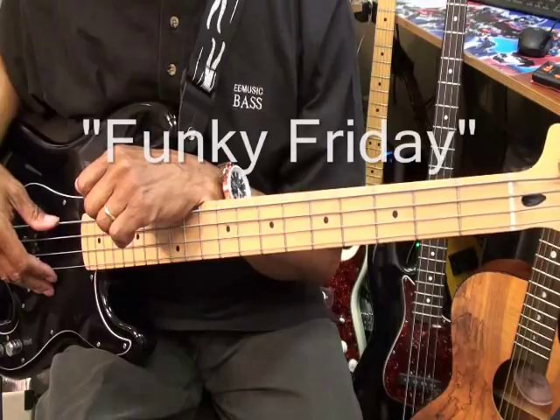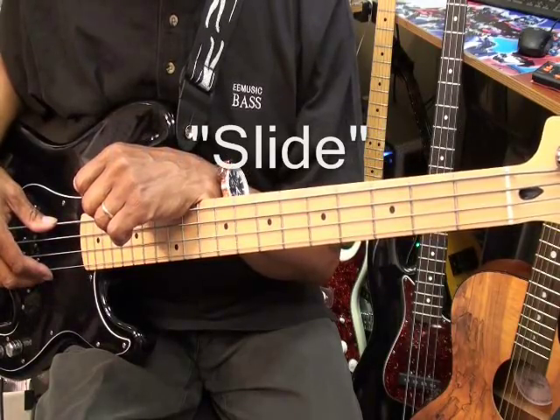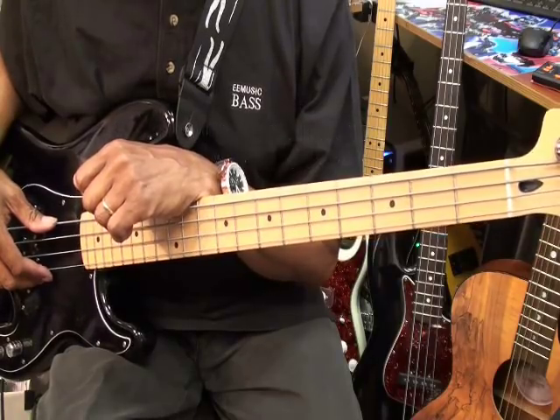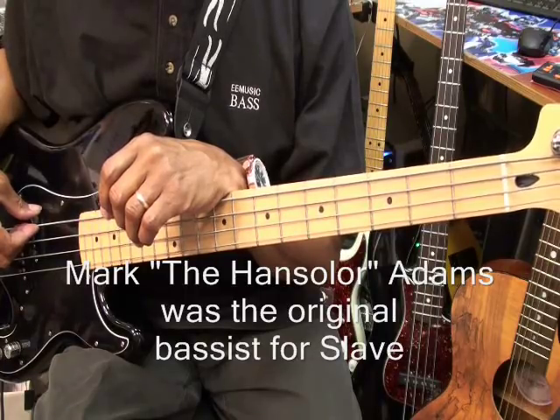Hi, and welcome to Funky Friday. Today we'll be working on the bass, and we'll be learning a tune called Slide from Slave, 1977. This is a very cool funk groove, courtesy of Mark Adams.